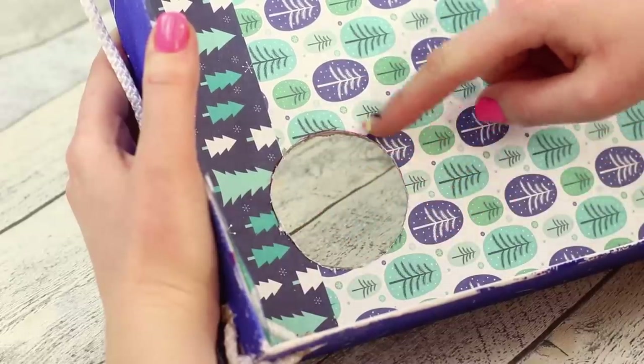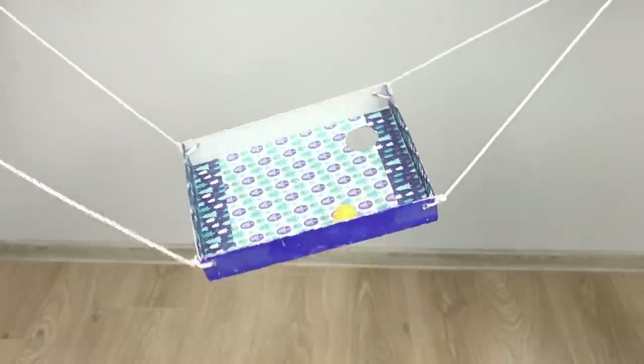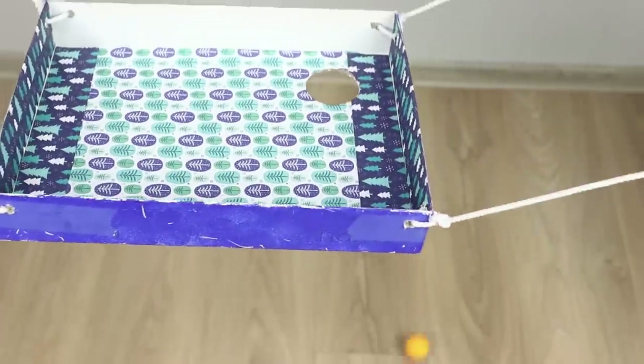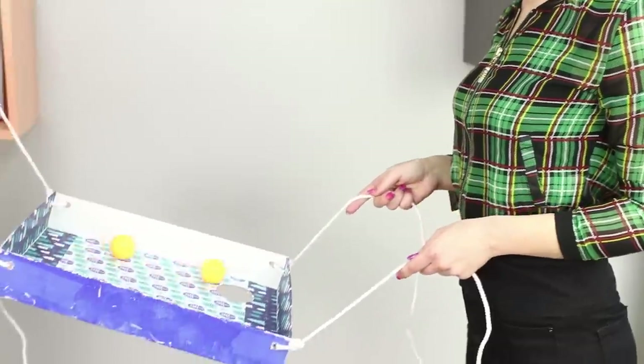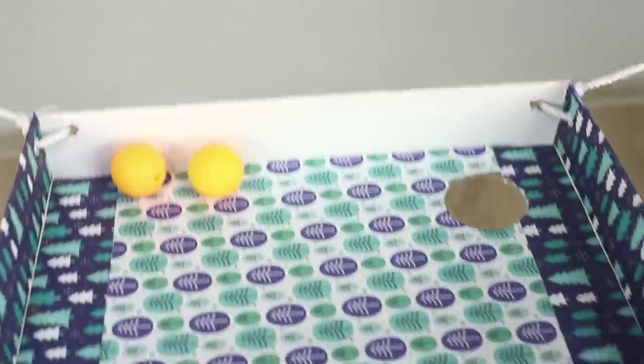Mark the holes and cut them with a box cutter. Now take the box by the handles, toss the ball on the field, and try to get it into one of the holes by tilting the box from side to side. Remember, only a well-coordinated team can win this game!